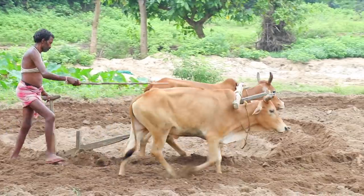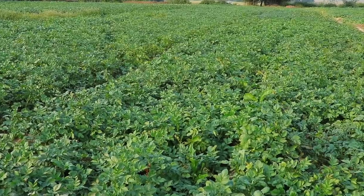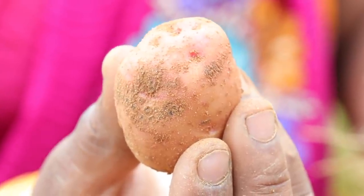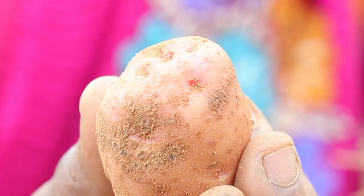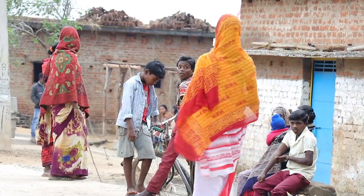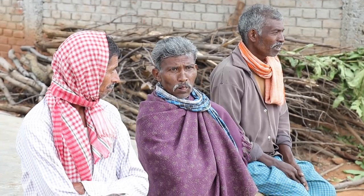आलू की किस्म, बुवाई का समय, और क्षेत्र की जलवायु के अनुसार, आलू की मुख्य फसल 120 से 150 दिनों में तैयार हो जाती है। इसलिए अच्छी आलू पाने के लिए, किसानों को फसल उखाड़ने या कोड़ाई करने से पहले, कुछ प्रक्रिया करने की सलाह दी जाती है। आलू की कोड़ाई से पूर्व की प्रक्रिया को समझने के लिए, आज हम झारखंड के इचाक ब्लॉक के खैरा गाँव में हैं, जहाँ भाईया और दीदी हमें ये दिखाएंगी कि ये क्रियाएं कैसे की जाती हैं।